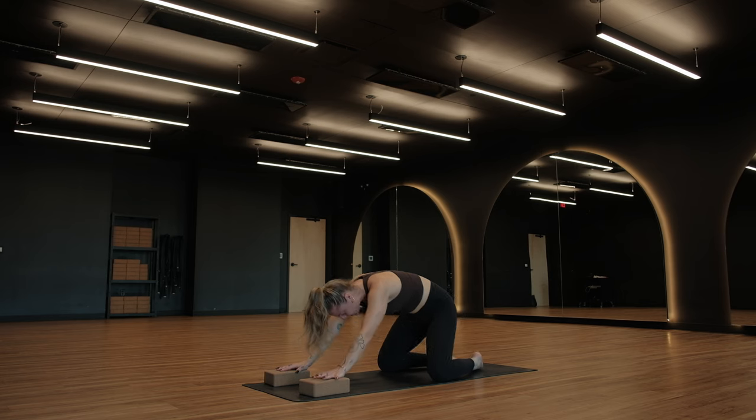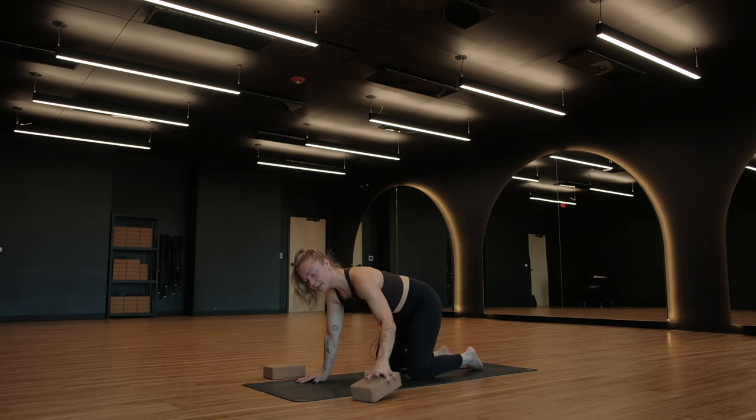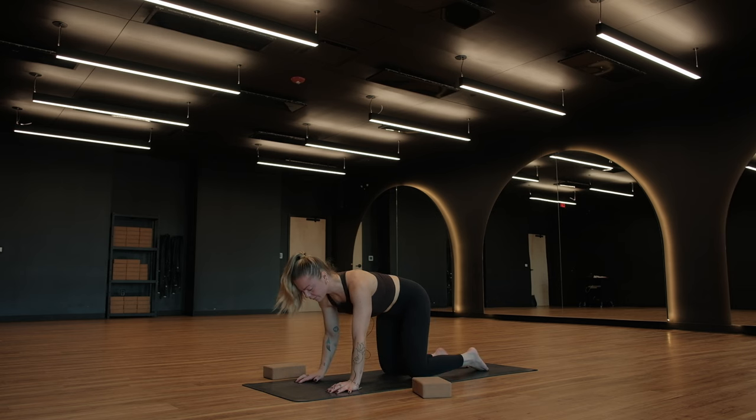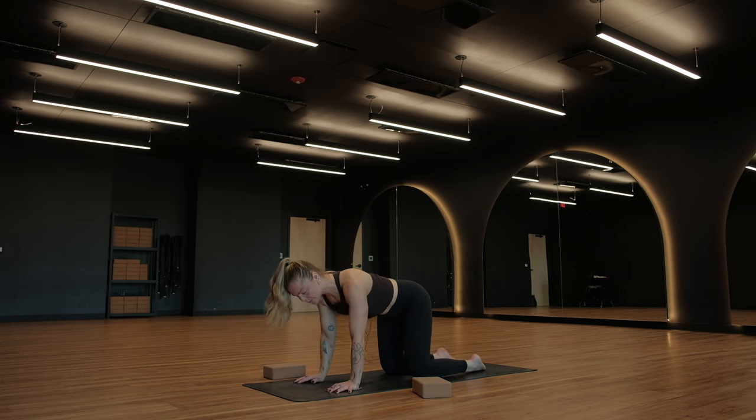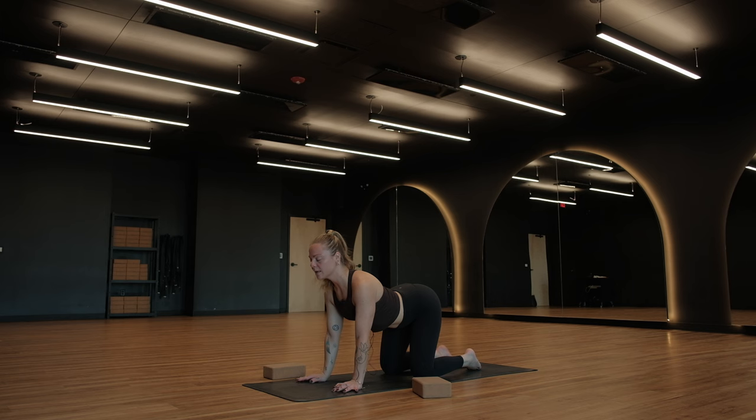Glide forward and find your tabletop position. Relieve your hips. You're welcome to set your blocks off to the side or keep them underneath your hands. Flare out through your palms and start to feel like you're gripping the mat underneath your fingertips. Pull the belly button up and in towards your spine, creating a little bit of strength and engagement. Keep the engagement as you move. Inhale for cow pose — drop your belly towards the floor, lift your collarbones and your tailbone up to the sky, almost like they're attached by puppet strings to the ceiling.